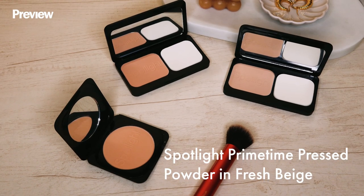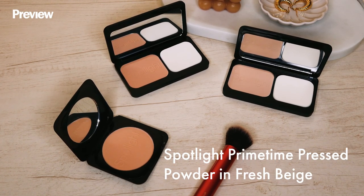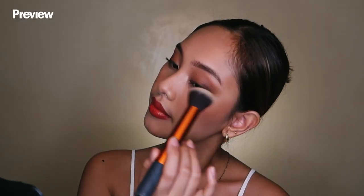For final touches, I like to use a pressed powder to ensure that my makeup stays the whole night. I'll be using the Spotlight Primetime Press Powder in the shade Fresh Beige. So this is the final makeup look. I hope you liked it — I'll be right back because I'll just change into my date night dress.